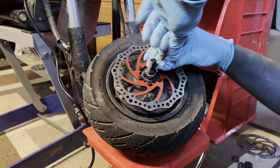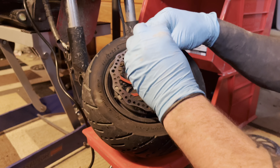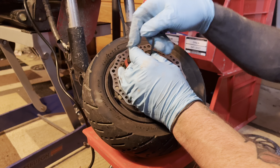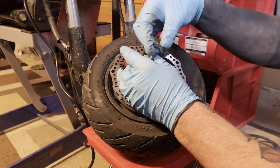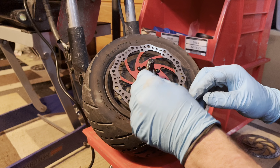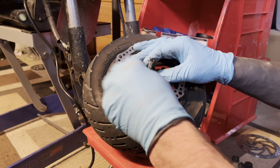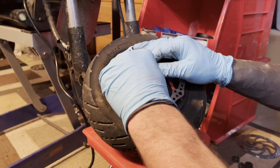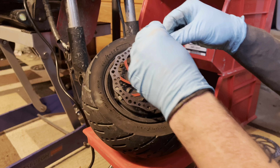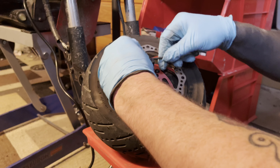Be mindful that you get these started in the right thread pattern and do not cross-thread them, because this is your wheel and motor cover and you don't want to have to replace more parts. Make sure that Allen key is all the way deep into these screws — it's really common for people to strip these out because they barely put the wrench in. Wiggle it and get all the way down. Make sure you are using the right Allen key — it is a number 4, and in some cases it'll be a torque bit.